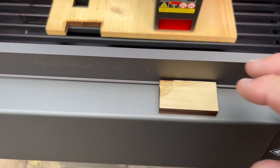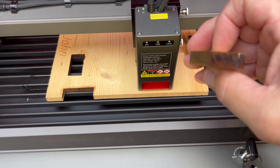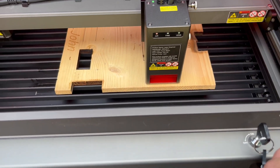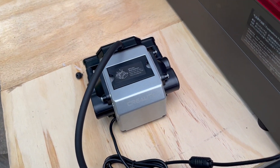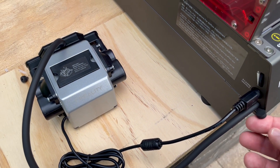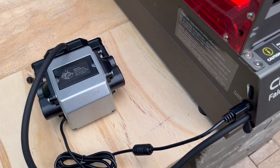Time to do a cutting test. I actually did one already — this went through in two passes — but my camera died, so I'm going to shoot it again with my iPhone while the battery's charging. While I've got the air assist hooked up, I just want to point out that the line feeds into the machine and there's a neat little dust cap here to keep dust and debris out if you're not using the air assist.